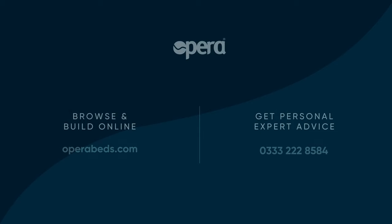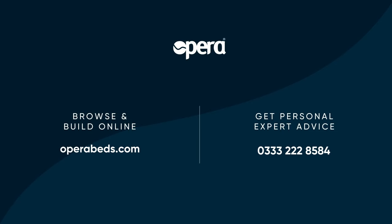Absolutely the best part of the service was having the old bed taken away. I could never have managed it on my own and my brother couldn't have done it. So to have it taken away and then walked into the room and there was this stylish, top-of-the-range, bespoke bed — it was everything I wanted. Start your journey with Opera today.